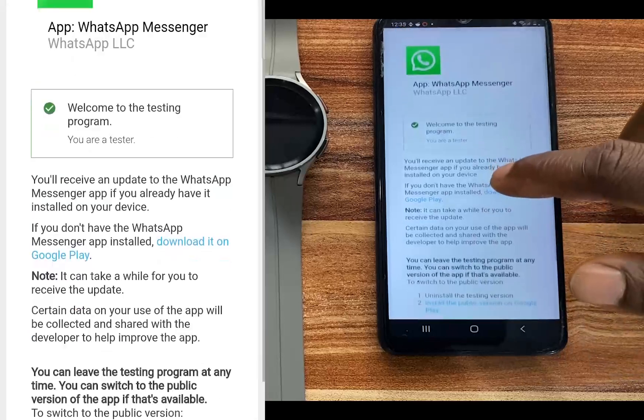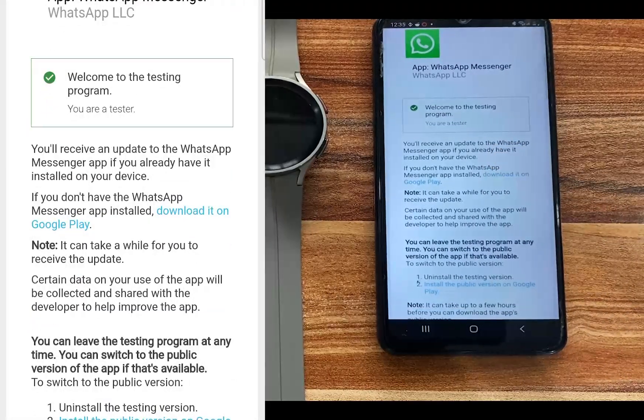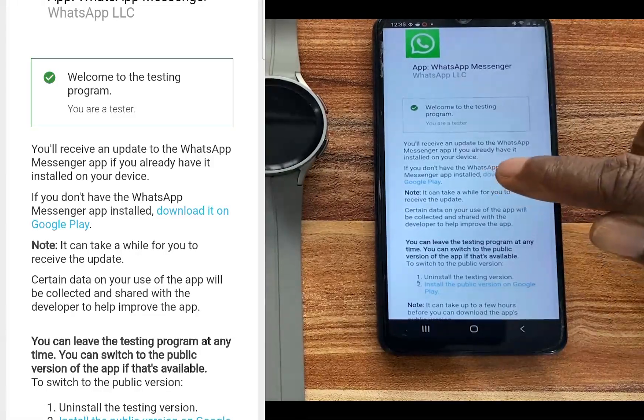You can see where it says 'Welcome to the testing program.' It also says if you don't have the WhatsApp Messenger app installed, download it on Google Play. Go ahead and tap on that.